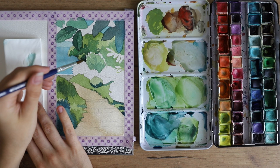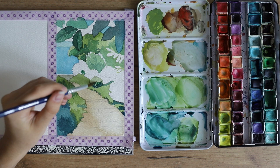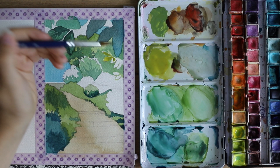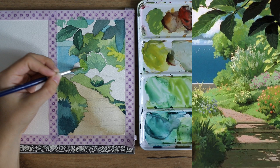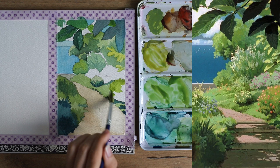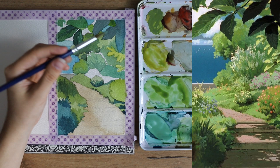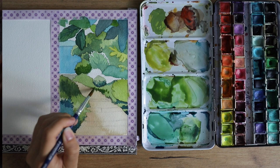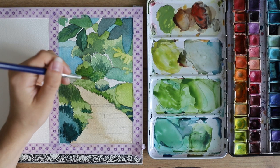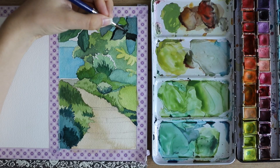I started adding more shadows to the bushes in the background and adding a little bit of detail in the foreground leaves, just filling everything up. At this point it honestly felt a little like a coloring page — I was looking at the reference, checking where all the colors were, and trying to let go of the pressure. This is the most important thing: focus more on the process and the enjoyment rather than the end result.